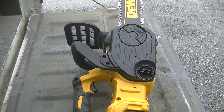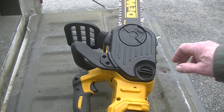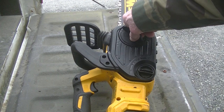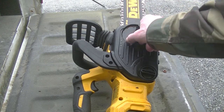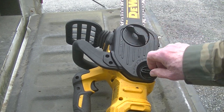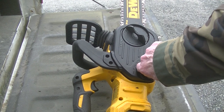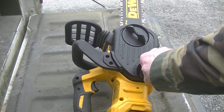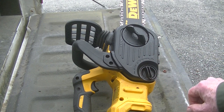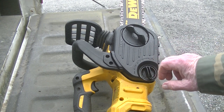I'm going to loosen something up here. You go one full turn on that, and then give that a couple of turns just to loosen up the bar a little bit.